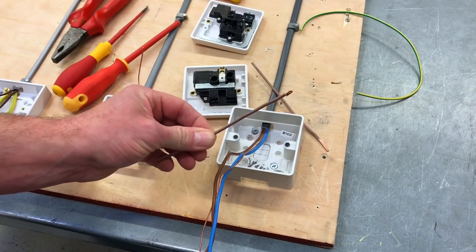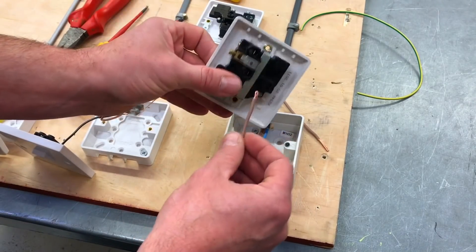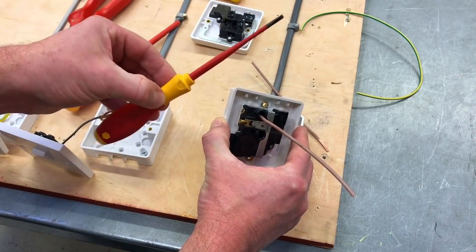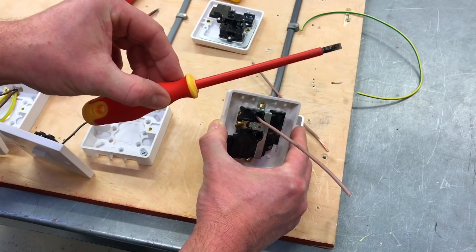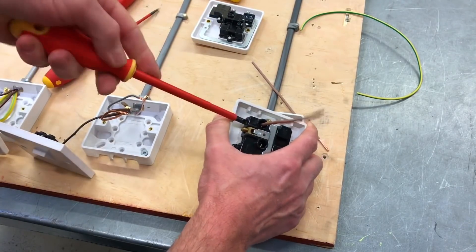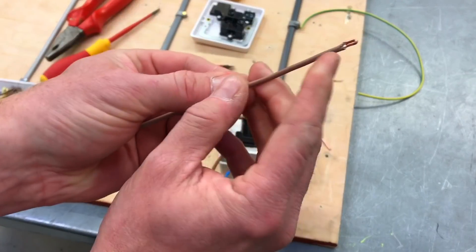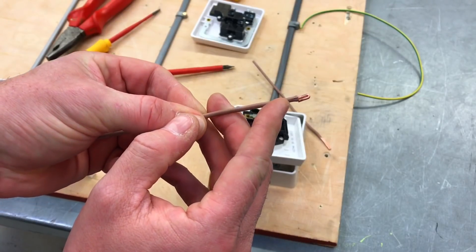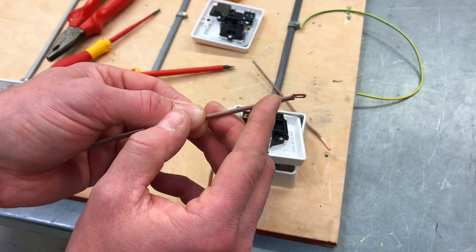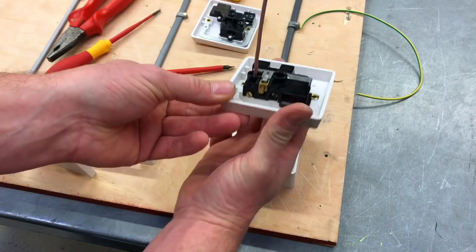To prove the point, I've got a very small doubled-over 2.5mm termination, simulating the line conductor. I'm going to put that into the back of the socket outlet and push it all the way in. The mistake learners make is grabbing the terminal screwdriver — we need the medium flat-tip screwdriver instead. I'll tighten it up to prove that being too small with our terminations means we catch more of the PVC than the actual copper itself.